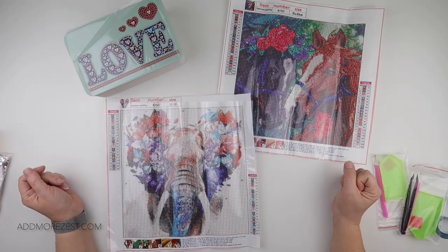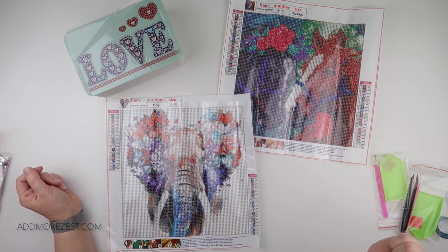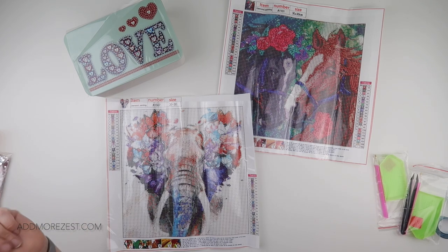Okay, so that is the goodies for today. Thank you so much to UpToDIY for sending me these — I will pop the links in the description down below so that you can go and have a little nosy. Thank you so much for watching and I'll speak to you all again soon.